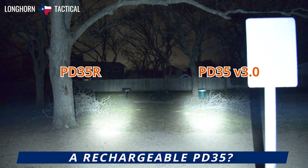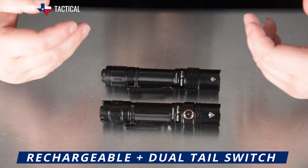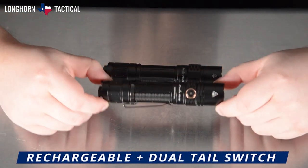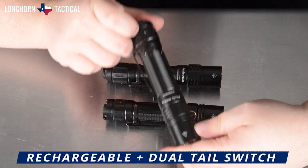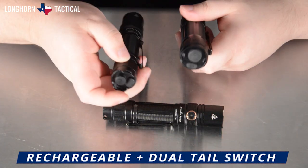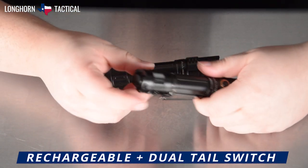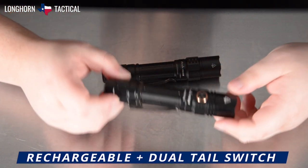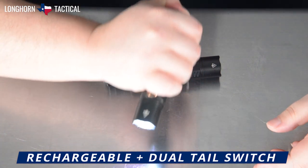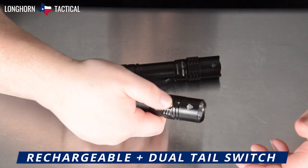Here is a side-by-side image of the PD35R and the PD35 V3.0. However, there are two very welcome changes and upgrades to the PD35R from the V3.0. Much like the PD36R Pro, the PD35R has been upgraded to a dual-tail-switch setup, unlike the PD35 V3.0, which had a single tail switch with a side switch, which required a thumb grip and then a switchover to utilize the side button.